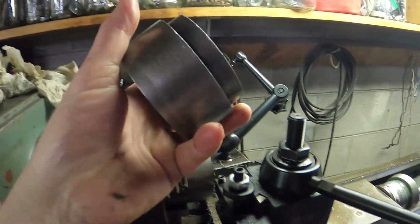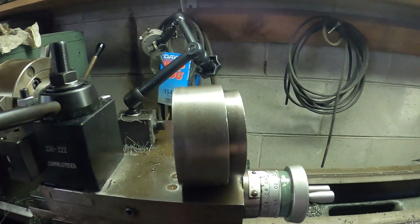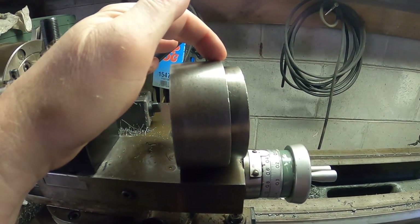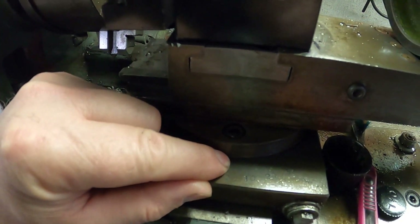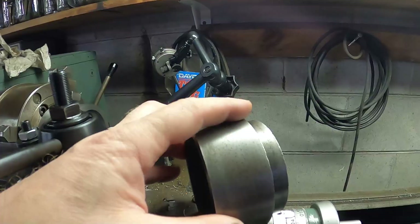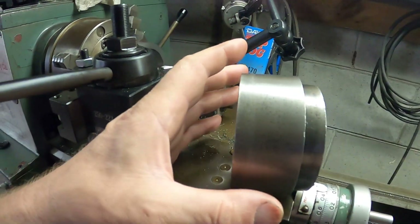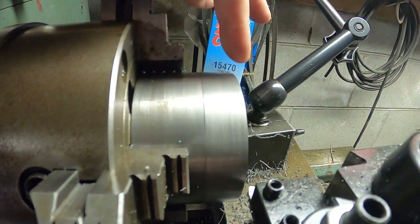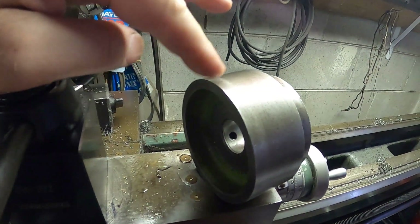I measured the original bushing by taking its outside diameter at the small end of the taper and at the big end of the taper and doing a little bit of math. I've knocked this down to one degree and I'm getting a two-degree taper — one degree here and one degree down here. I think it's going to work, so we're going to finish turning this down so that the outside diameter here is the same as the outside diameter there.